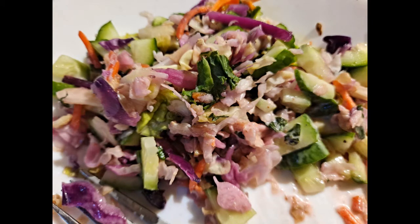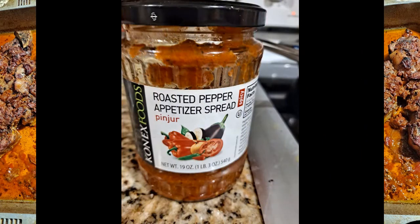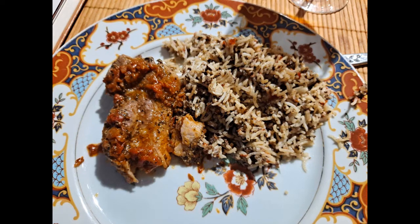This is my salad with cucumbers, onions, peppers, lettuce, and so on. And then the roasted country ribs — I used a roasted pepper appetizer spread for the sauce, and it was really delicious. The salad's not on the plate, but this was a really great meal.